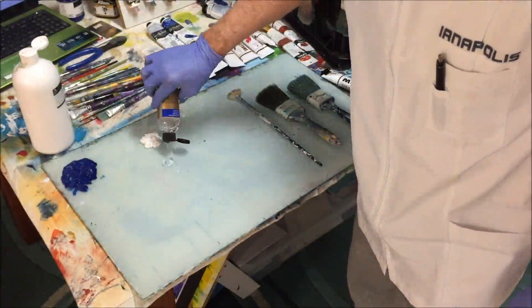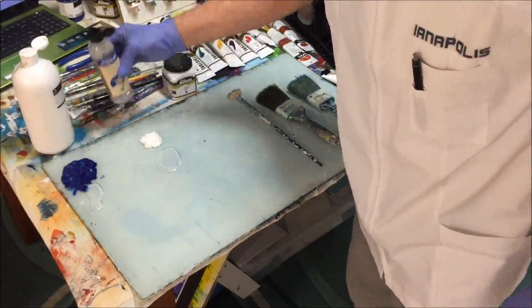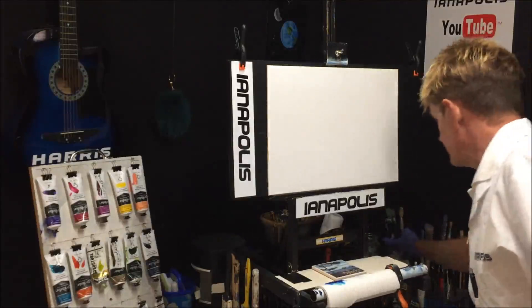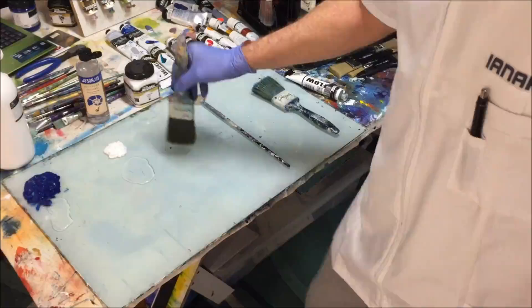I'll put a puddle of retarder there, and some over for the phthalo blue as well. Now I'm going to spray the canvas first — just water from the tap — because the canvas has a lot of little potholes in it. Now that it's wet with gesso on it, I'll load up my two-inch applicating brush to apply the white.